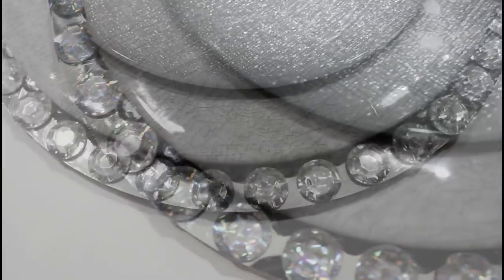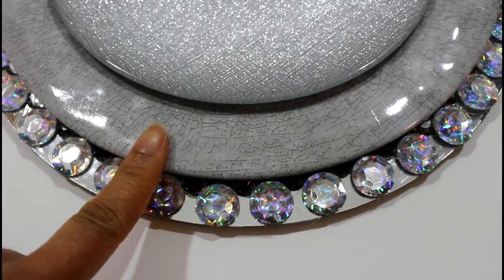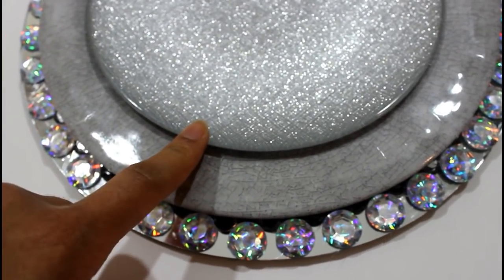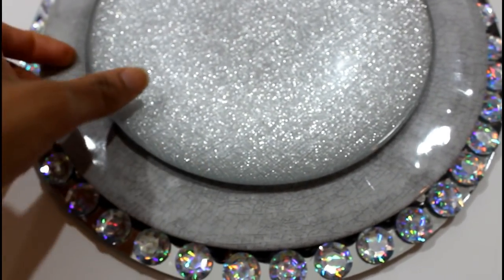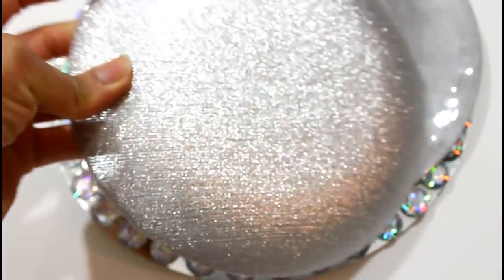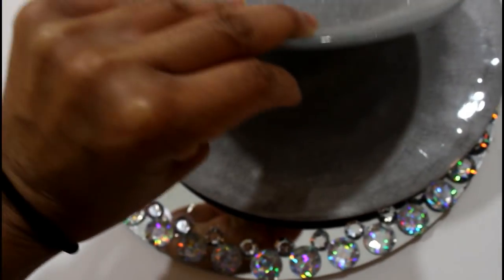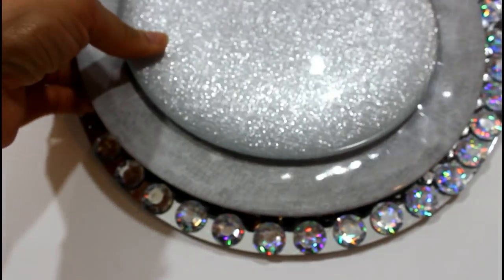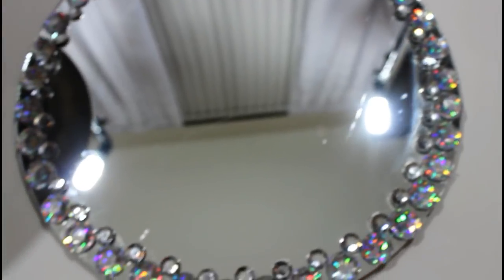If you look closely here, this is actually a plate from the Dollar Tree and this is one of those plates from TJ Maxx — it's just a glitter plate. I can't remember how much this was; I checked the back but no, I can't remember. I know it was under $7 though.